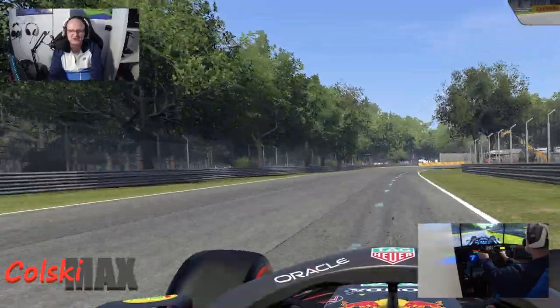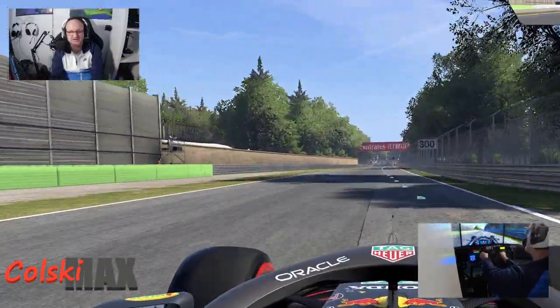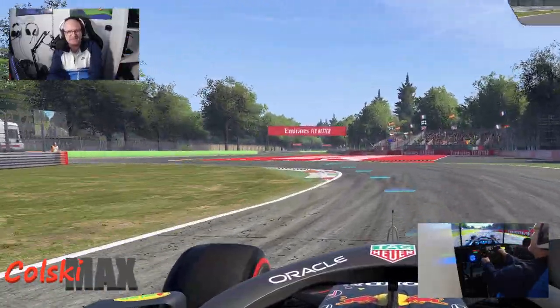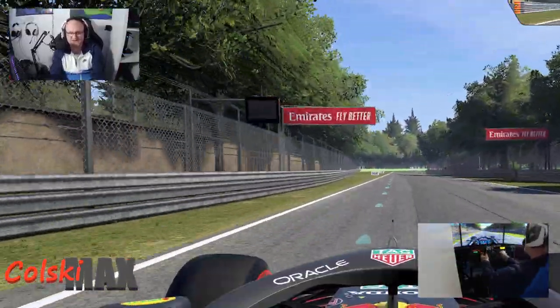I've got no quads left now. I've got a couple of DJI camera drones and that's all I have now, so we've totally moved out of that and I've gotten into this in a big way.